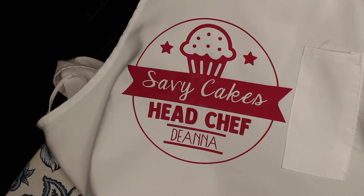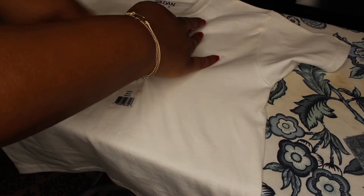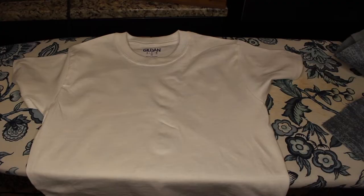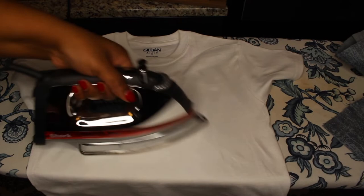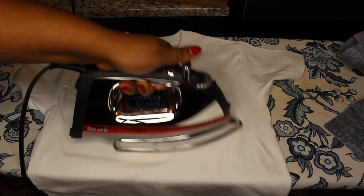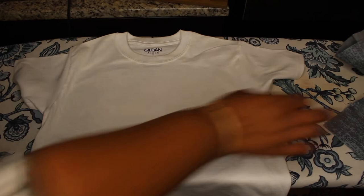Even though I had a little bit of difficulty with the material, I absolutely love how this apron turned out. I'm going to be sharing with you how I replicated a similar image on a t-shirt for my daughter — a 100% cotton t-shirt that I picked up at Michaels. Here I'm just warming up the section and then repeating exactly what I showed you in the previous clip for the apron.